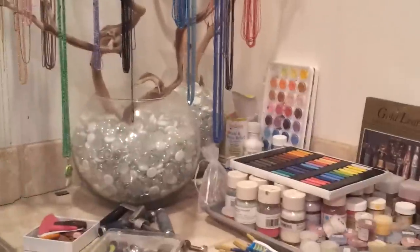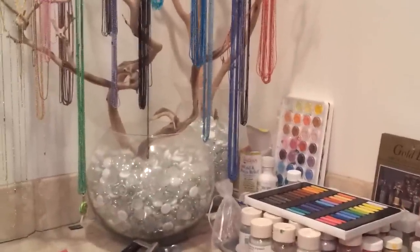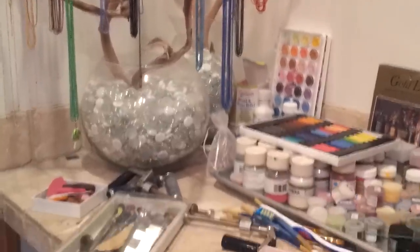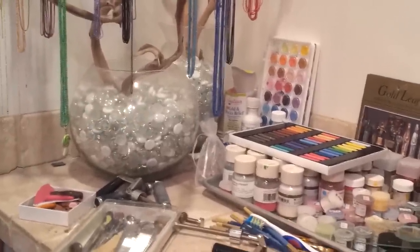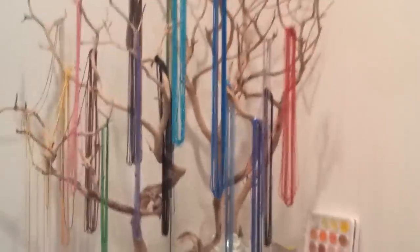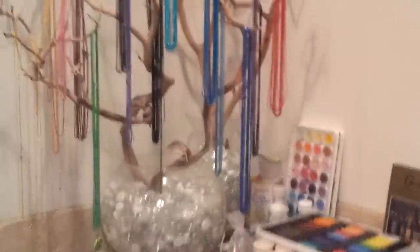Thank you for watching. I just wanted to go ahead and show you some of my work areas. For those of you who are getting interested in selling your miniatures — whether you're doing dollhouse or jewelry like me — here is a necklace tree that I use at my fairs.